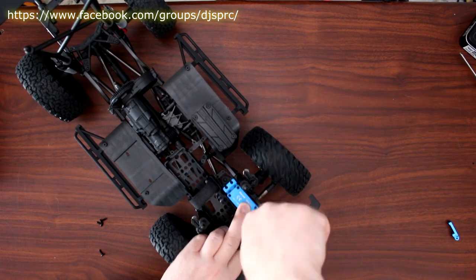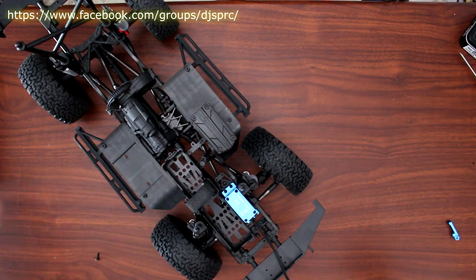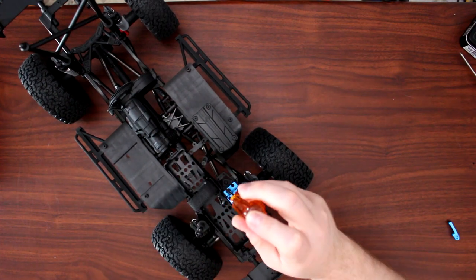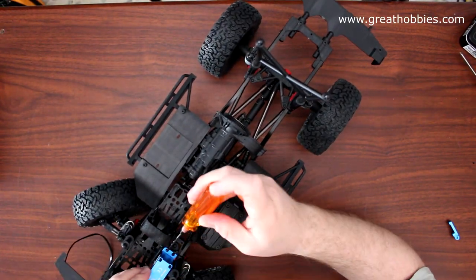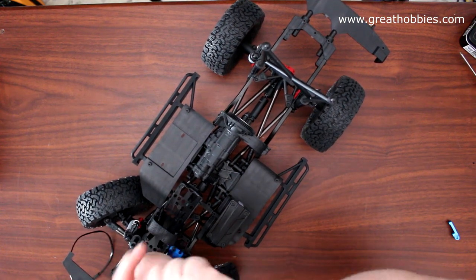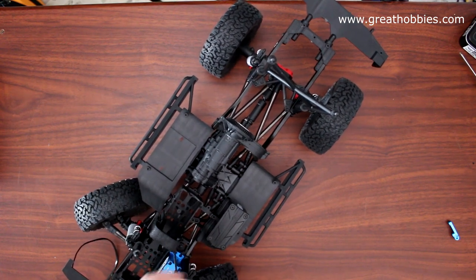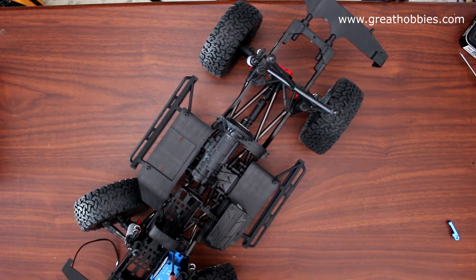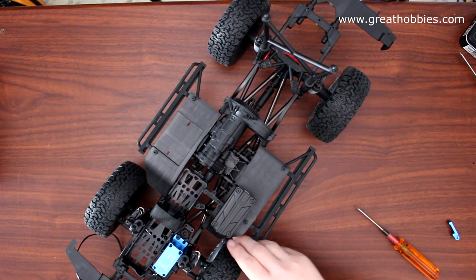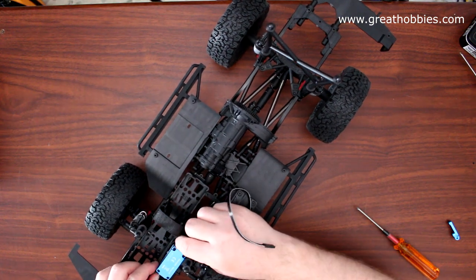I'm just going to put two screws in so I don't bore you with watching me screw every screw. They do supply you with a physical kit with ways to be able to route your wires and hold them in place. There are a couple of ways you can bring them around.